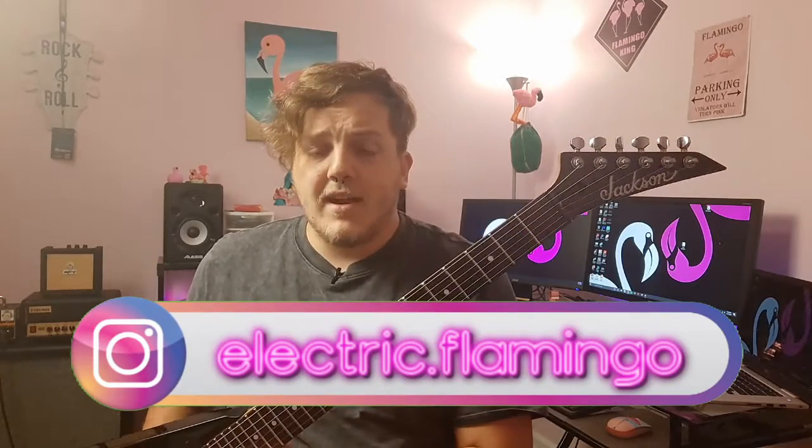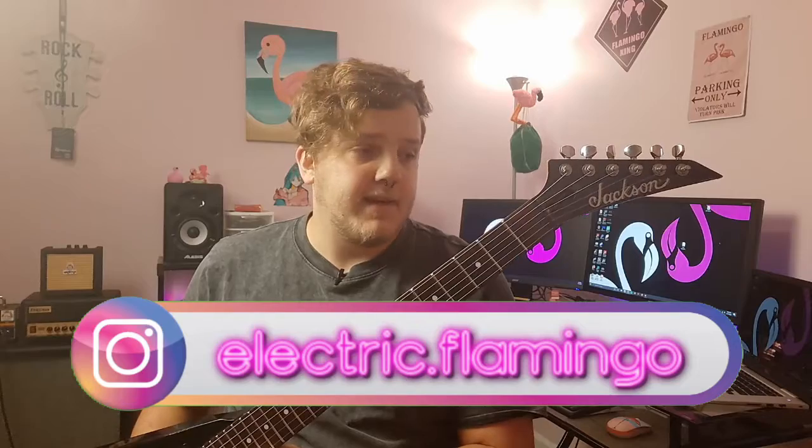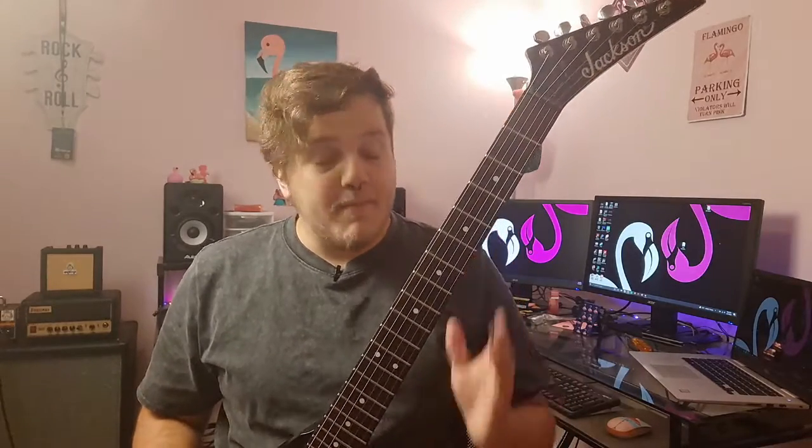With all that out of the way, let's talk about this guitar. I've been on a shred guitar kick lately — meaning I'm after these 24-fret, really thin neck shred machines. Specifically, I've been looking more at Jackson. Jackson is not a brand I'm unfamiliar with by any means. I've owned quite a number of Jacksons in my lifetime, and all of these guitars I've gotten recently have just reiterated the fact that Jackson is an amazing brand, especially their low-end stuff.